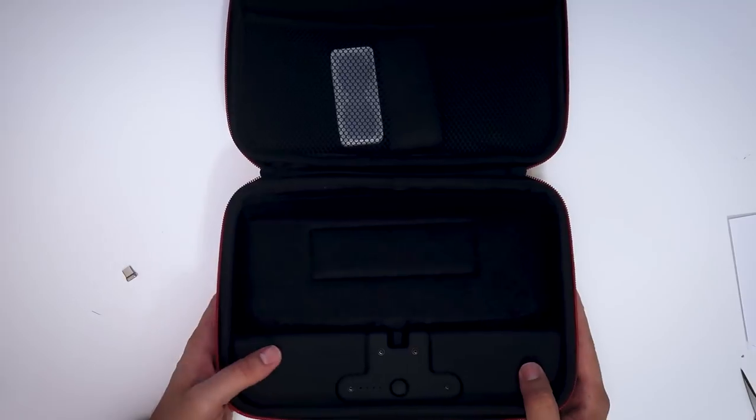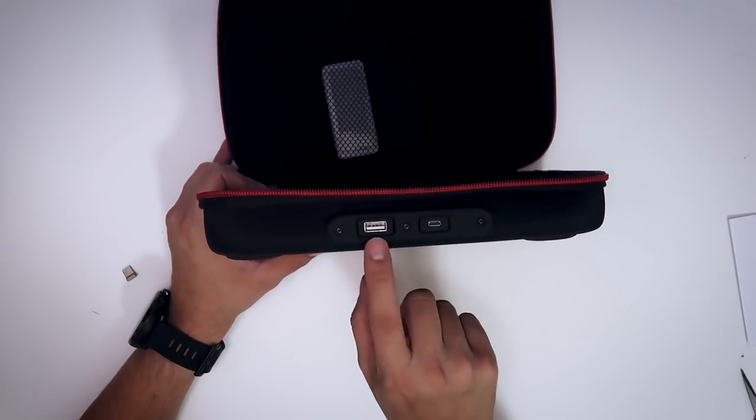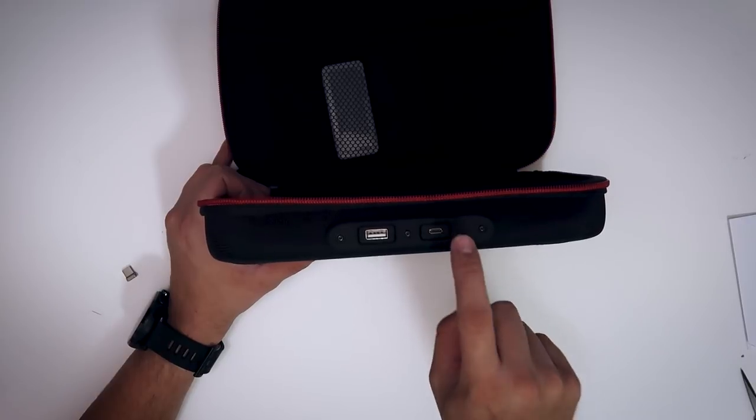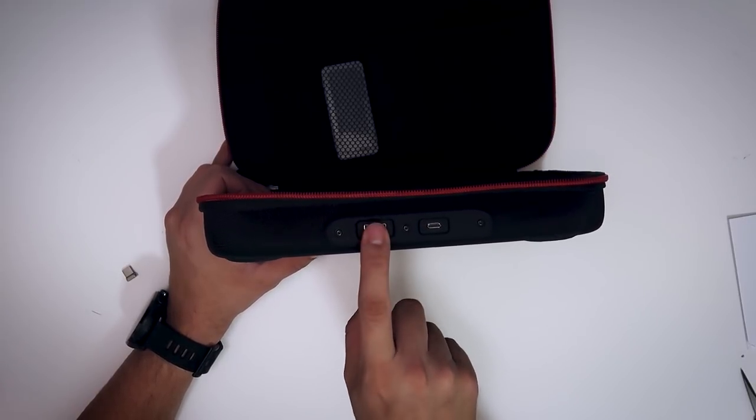So this is where the battery is — this is why the case is pretty heavy. At the bottom here, you see a regular USB port and a micro USB port. You're going to use this to charge the case, and this one is output, so you can charge something else as you're charging your Switch. Of course, it's going to kill the battery in the case faster, but you can charge your phone and your Switch, or two switches if you have a USB-C cable lying around.